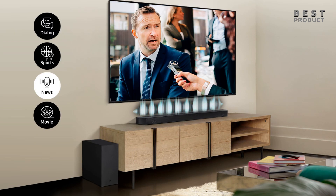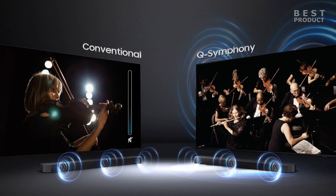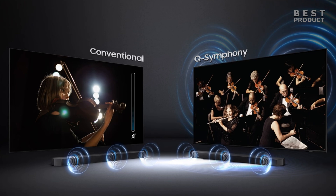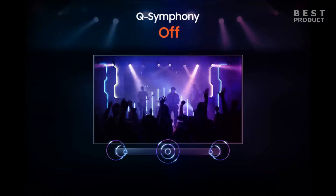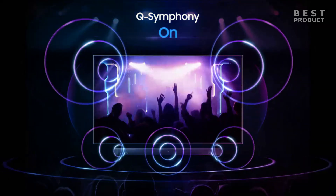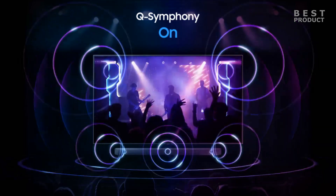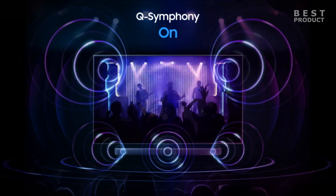The Samsung HW-Q600B also supports Samsung's Q Symphony feature, which allows you to pair the soundbar with a compatible Samsung TV and use the speakers of both devices together for a more harmonious and immersive sound experience. This feature can enhance the sound quality by adding more channels and depth to the sound, but it also depends on the quality of your TV speakers and the content you are playing.